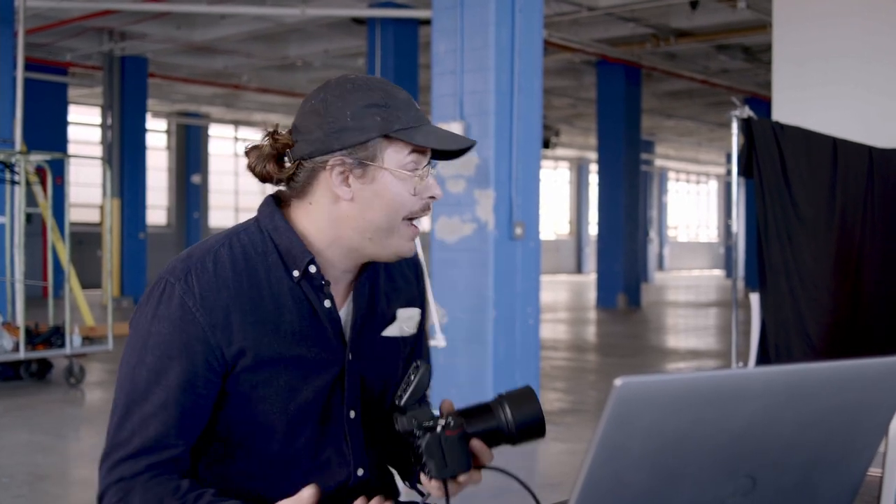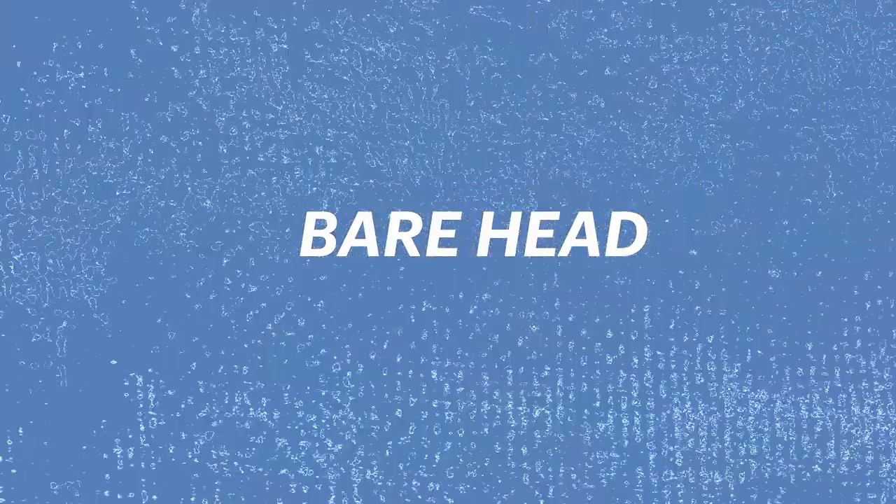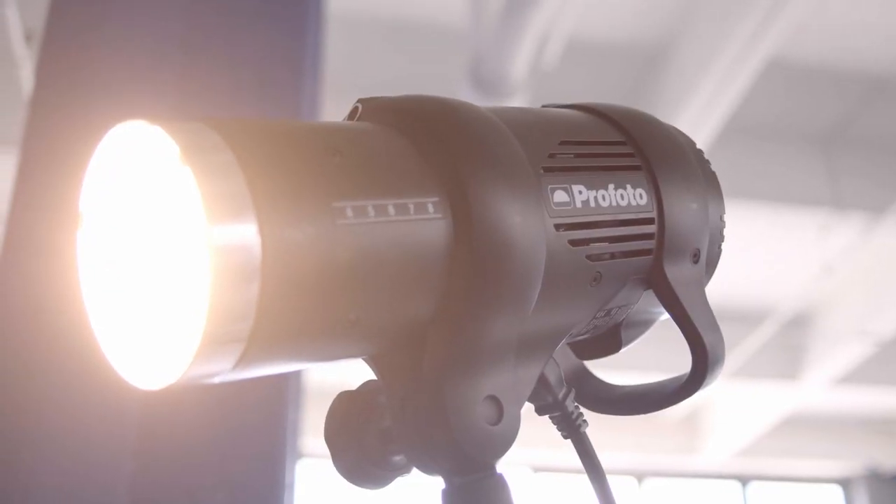First things first, we have our lovely talent for today, Grace, our intern and photo assistant. We're starting off with a bare head test. We're using a D1 which has a piece of ground glass in the front, so it doesn't really have the same effect as a bulb that shoots light out the sides in every direction, but it's a pretty close example. The first important thing we're going to do is meter.